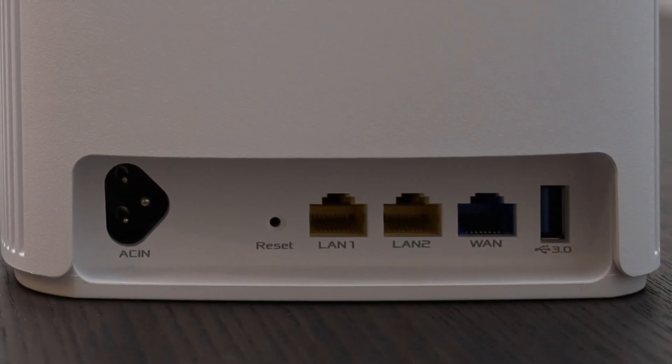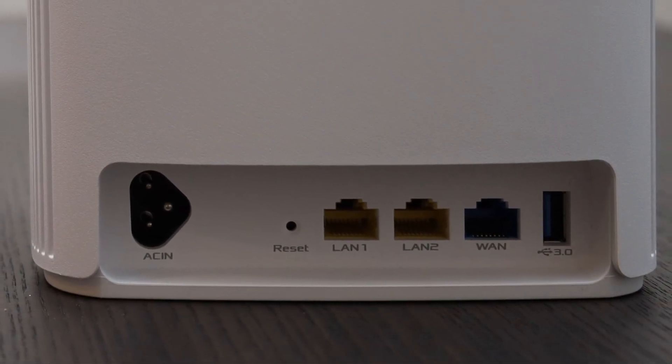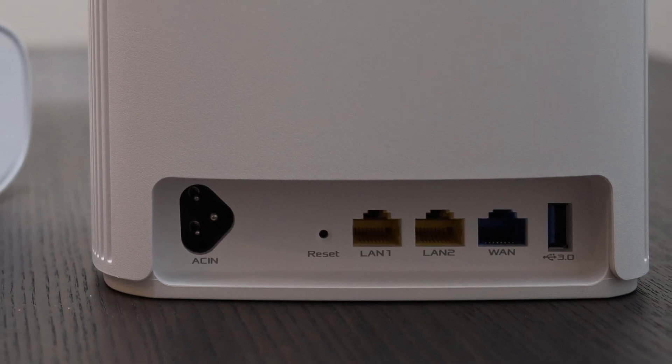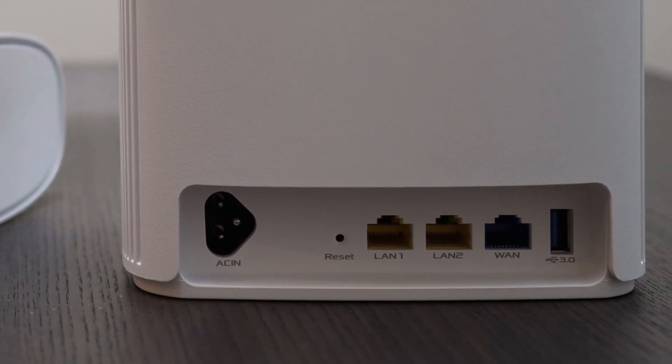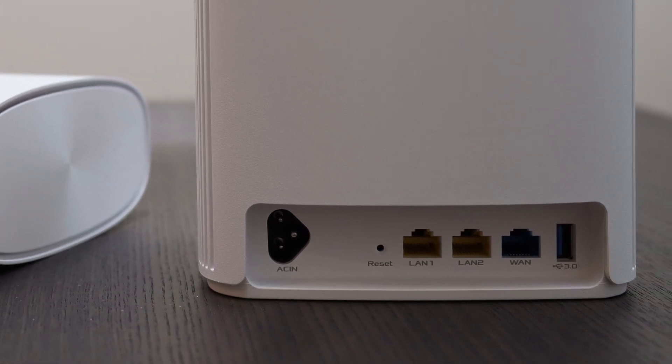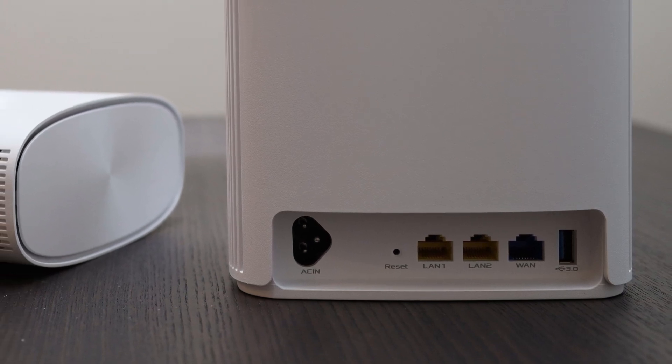It uses a 1,300 Mbps HomePlug AV2 PowerLine connection for backhaul instead of relying on a weak wireless interface, which guarantees a level of Wi-Fi performance to anywhere in your house, especially for those that have hard-to-penetrate walls.